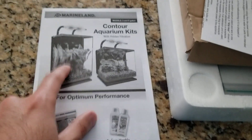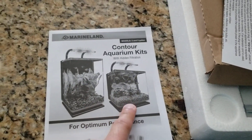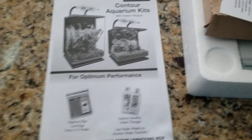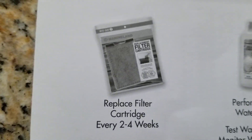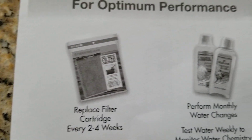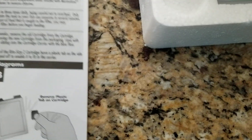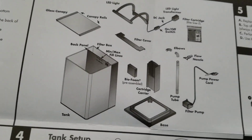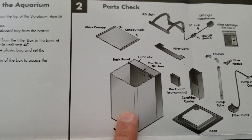This is what came with the tank. There's an instruction booklet — there's a big one and a small one. I bought this for my betta fish. This is the recommended cartridge that should be replaced, and this is what comes with the kit.